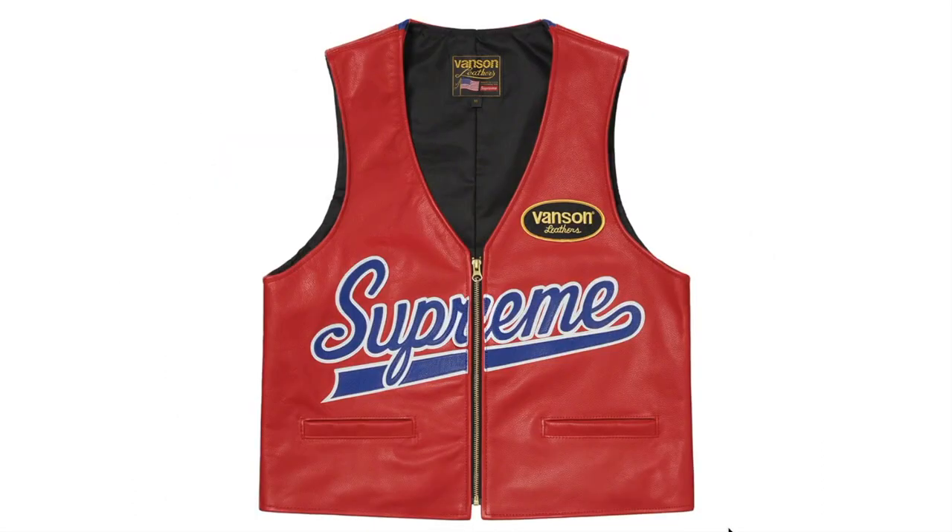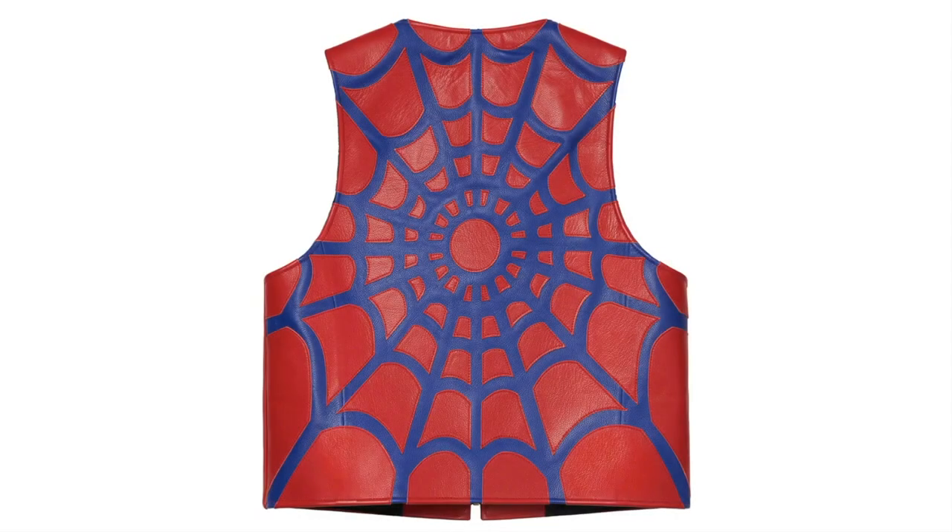This one's the Supreme Vincente Leather Spider Web Vest — cowhide leather with rayon lining, full zip closure with welt hand pockets at lower front, leather logo appliqué at front and leather graphic appliqué at back, embroidery logo patch on chest, made exclusively for Supreme. It's got the spider web on the back.